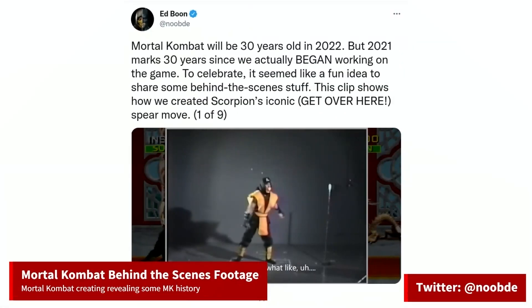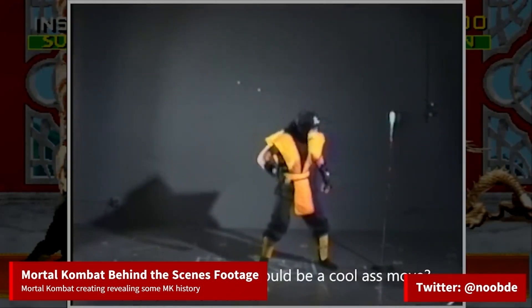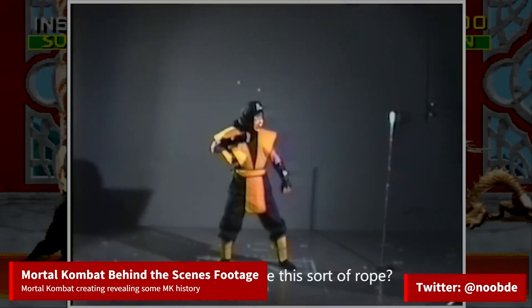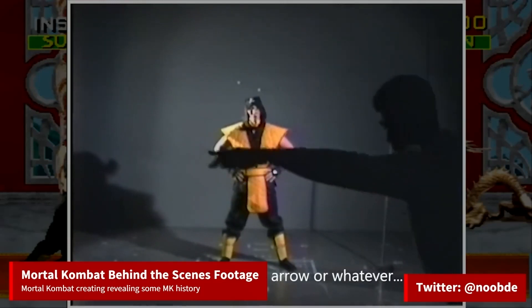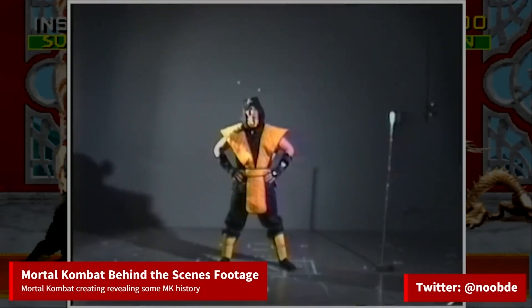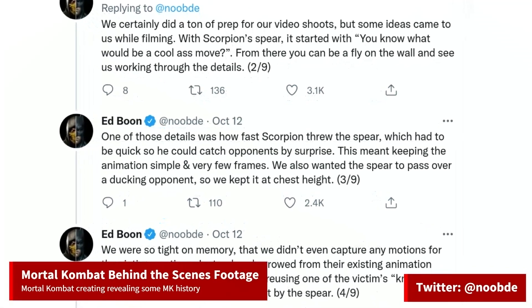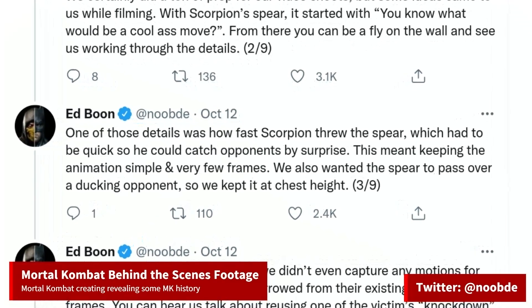This is a cool bit of history. Ed Boon, one of the creators of Mortal Kombat, has posted a behind-the-scenes video on how the Scorpion character was filmed. The game used digitized graphics, meaning every character was filmed in real life, then digitized to a computer for further editing. You can tell just how close the final characters look to the filmed footage. The video is on his Twitter and the quality is pretty good considering it looks like it was filmed on VHS. He goes into more details about the filming and the making of the game, and teases releasing more footage like this.